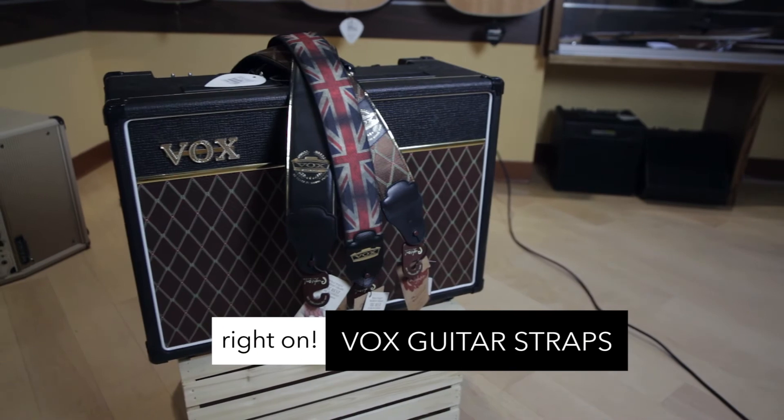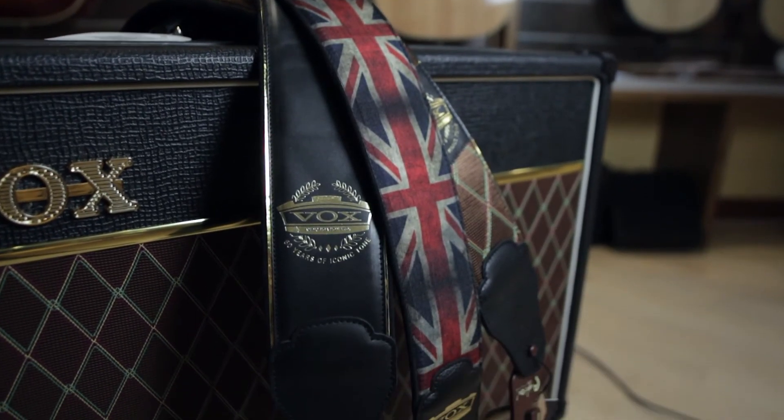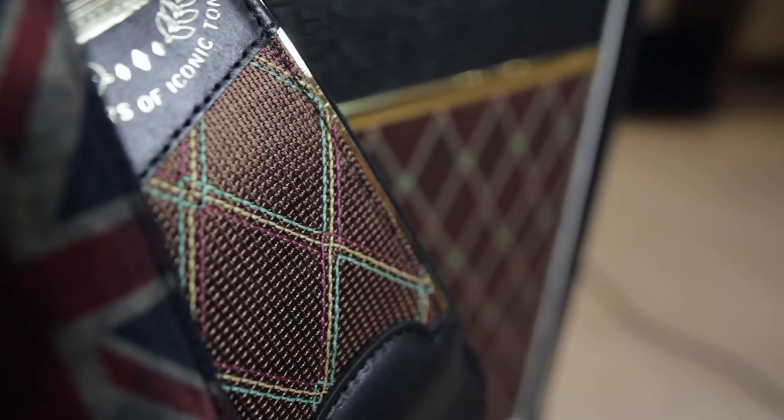Right On Mojo Series Vox Print Funky Guitar Straps. Hand made in Spain, the Vox Prints come in Union Jack, Vox Amp Grill, and Black Tolex with gold piping — some of the most comfortable and cool looking straps you'll find.